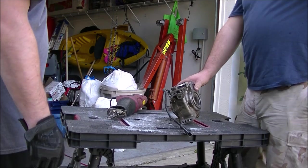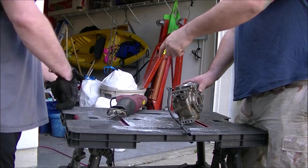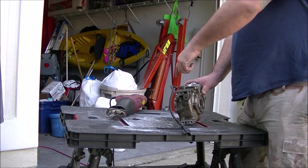This is the old one — this is the one that broke. This cover broke and let the pinion pop out. Destroyed it. The driveshaft spins no matter what you're doing.